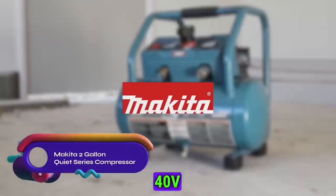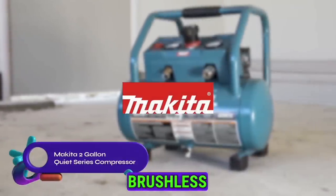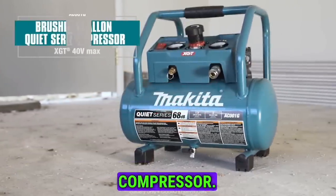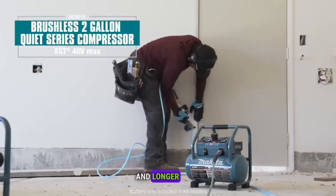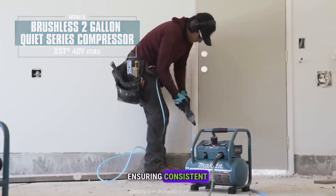Introducing the Makita 40 Volt Max XGT Brushless 2 Gallon Quiet Series Compressor. This reliable workhorse offers faster recovery time, lower noise, and longer tool life, ensuring consistent performance.